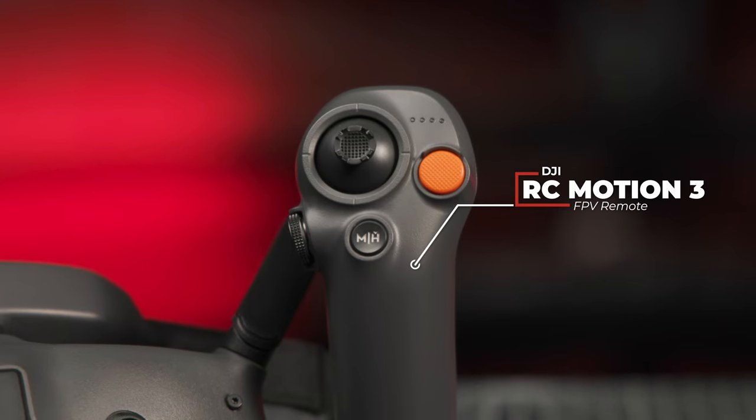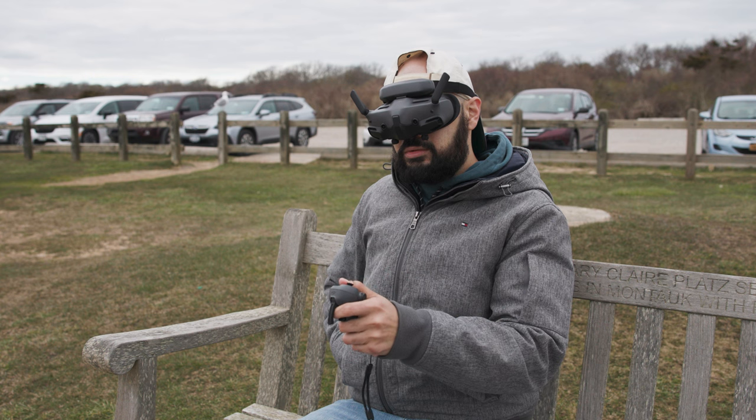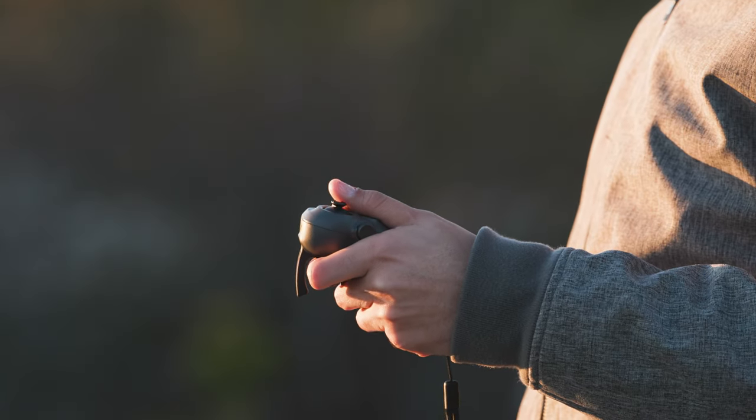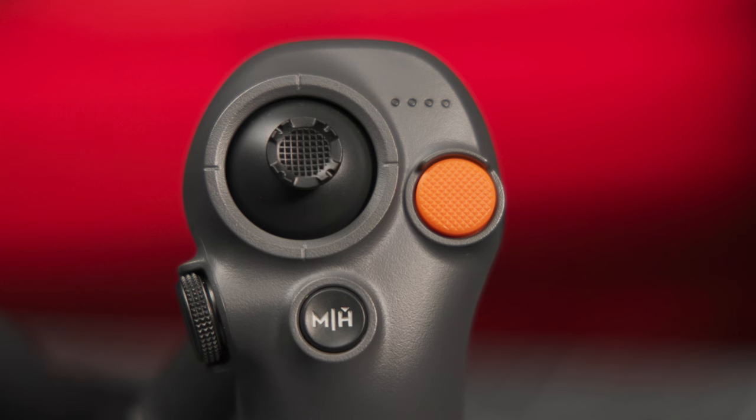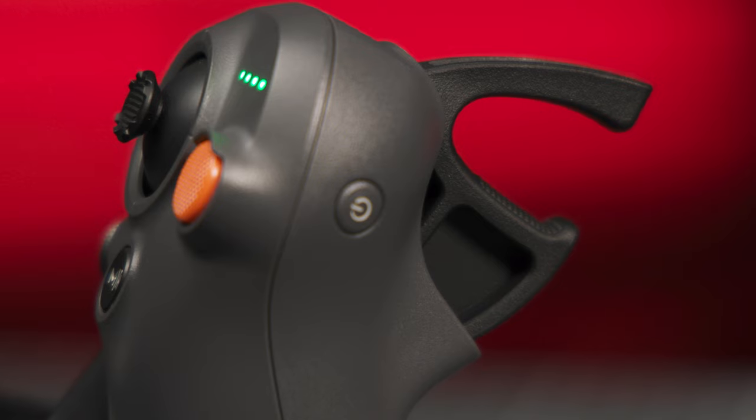The Avata 2 is controlled using the RC Motion 3 controller or the FPV Remote Controller 3, which is not included in the Fly More Combo. The RC Motion 3 controller is a five-button, one-handed remote with an acceleration trigger and joystick.